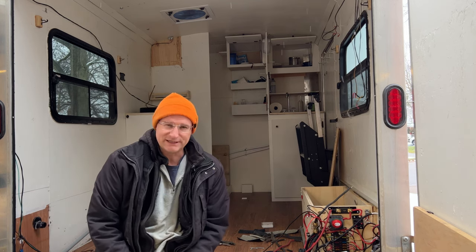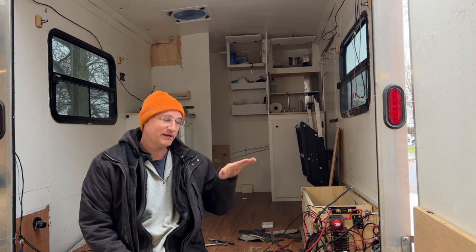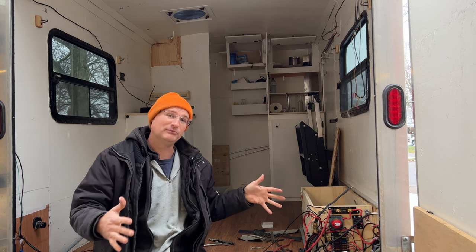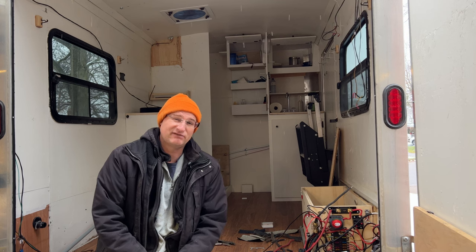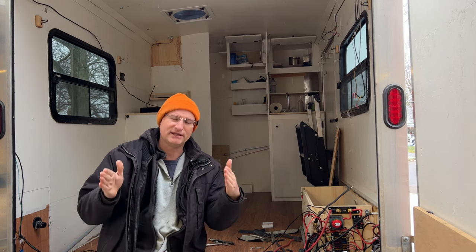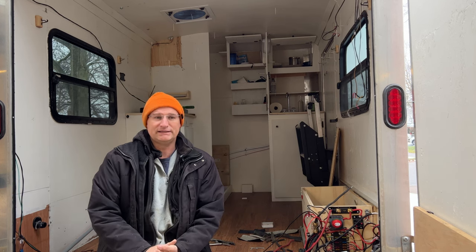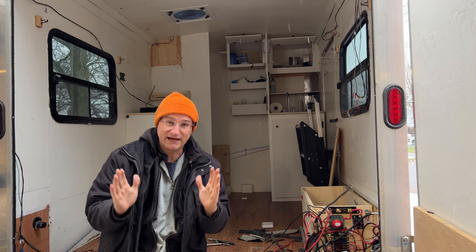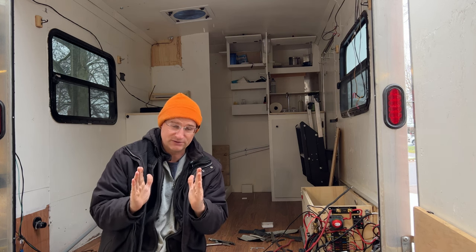Well, a couple reasons. First off, I want to be able to sleep this way in this cargo trailer. Second reason is I would like a little bit more length. Why not just buy a seven-by-ten or seven-by-twelve trailer? Well, when you buy the seven-foot trailer, the axle is even longer, so your wheels stick out even further. And a lot of my camping is down these narrow logging forestry roads, and I need the trailer to be as narrow as possible.